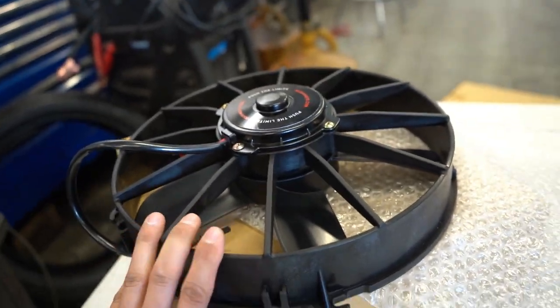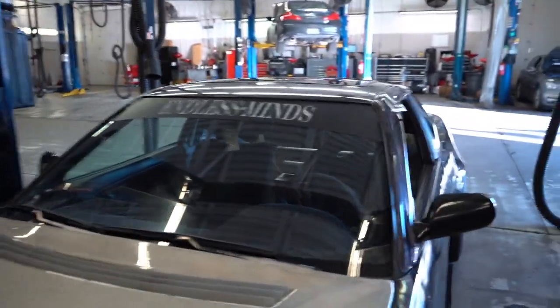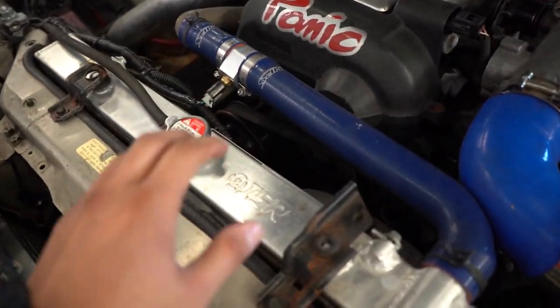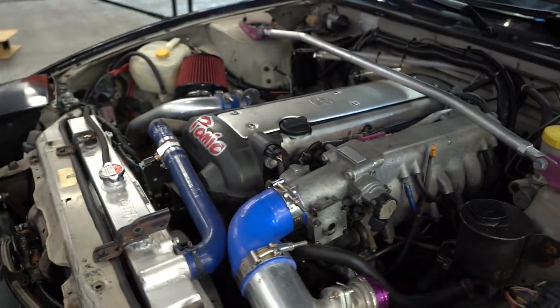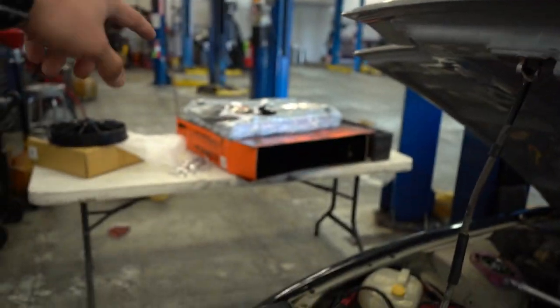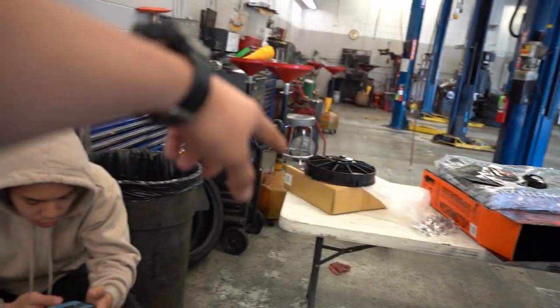They're a little thick so hopefully I can make them fit. Let me show you what I'm running right now. The ISR radiator and fans are not doing the job I need for the 1J. Every time I go drifting, I can only do like three or four runs before the car gets extremely hot. So I upgraded to the Mishimoto three-row radiator and the big fans.